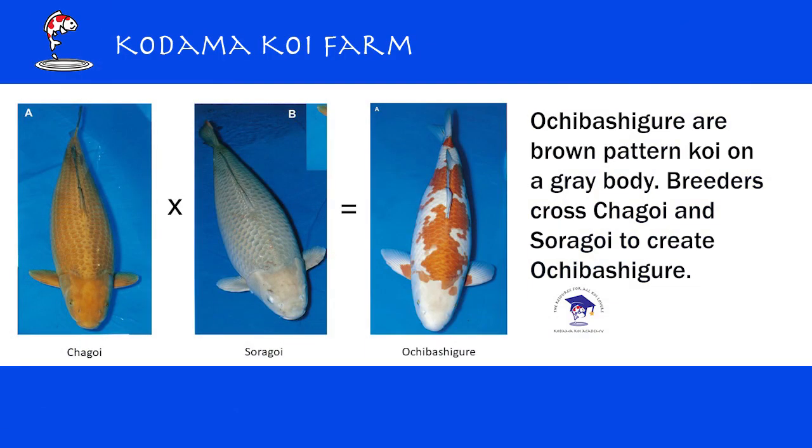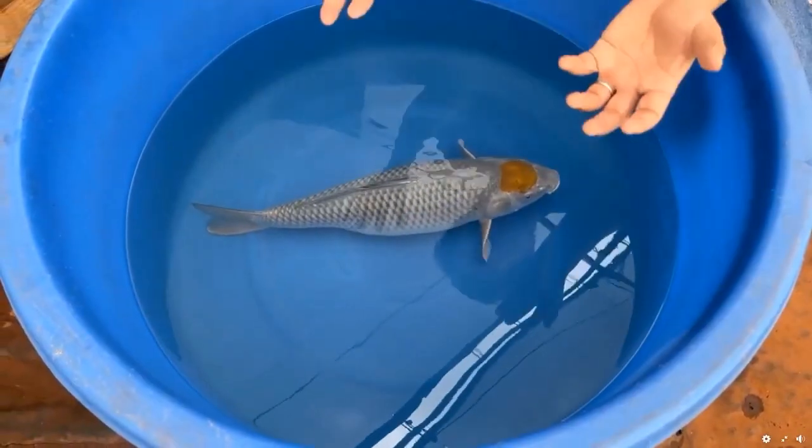Ochiba Shigure is basically a brown pattern koi on a gray body. Breeders mix Shagoi, the brown koi, with Sorogoi, the gray koi — that's how they came up with this variety.